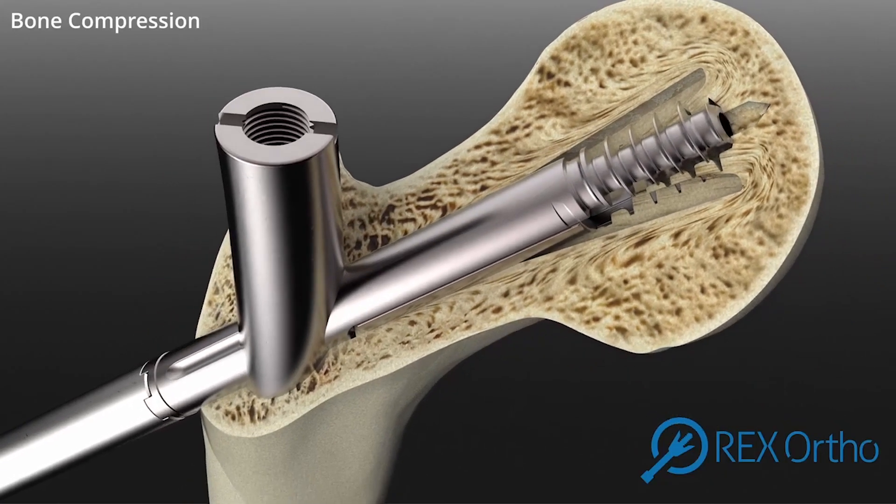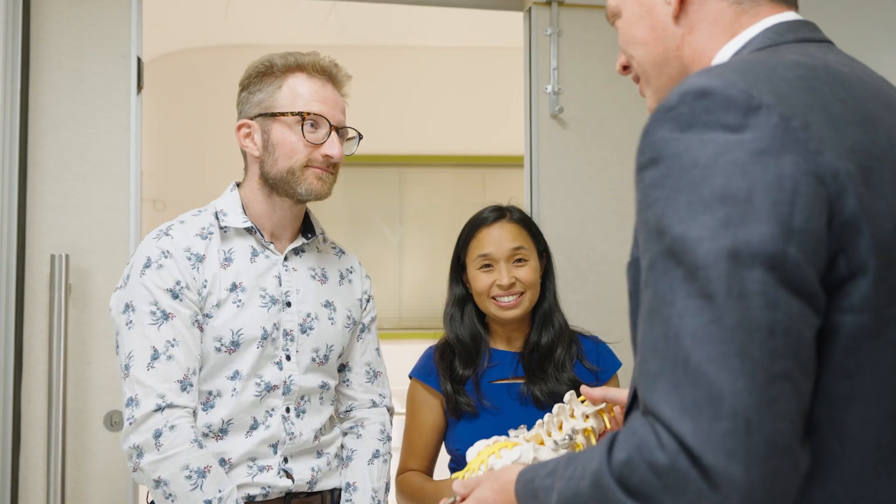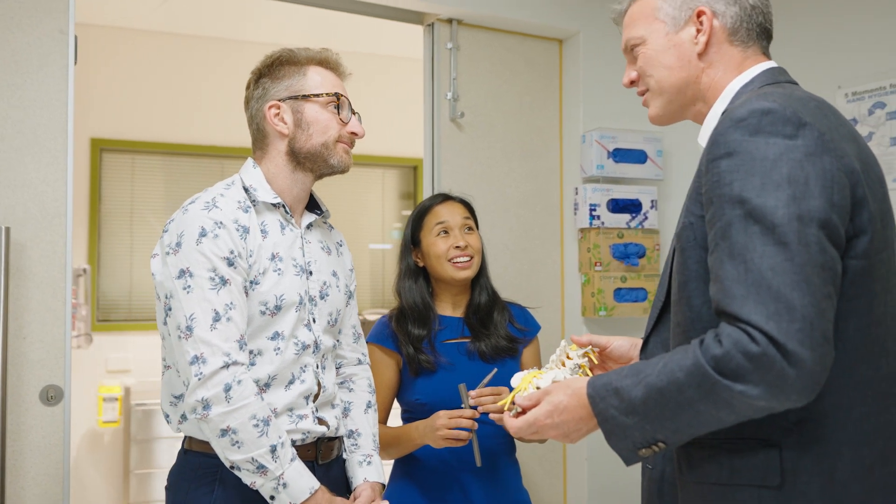When you break it down, Rex Ortho has all the ingredients for success — a great team innovating to solve real problems. For more information, go to innovationnation.tv.